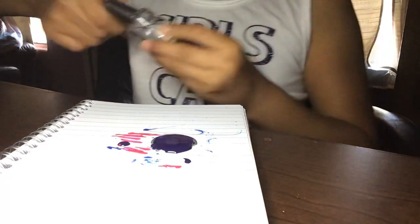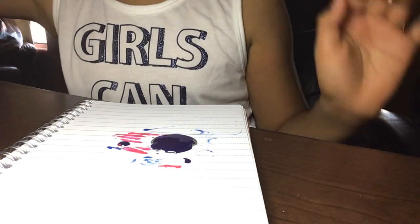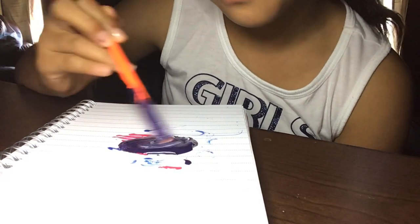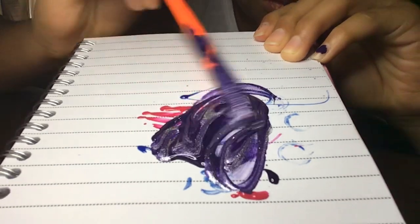My TikTok account — I did some videos about this. So I'm going to use a pencil eraser. It's already dirty. That's the last idea I did, so I'm going to mix it up. It looks so pretty. It's so messy everywhere.